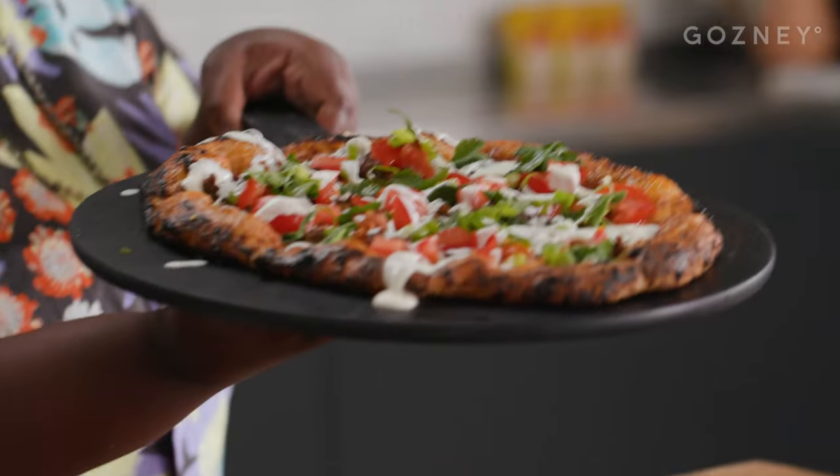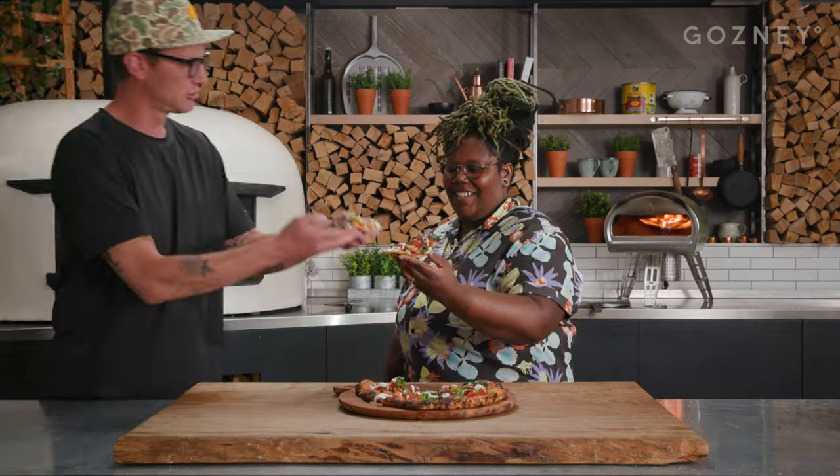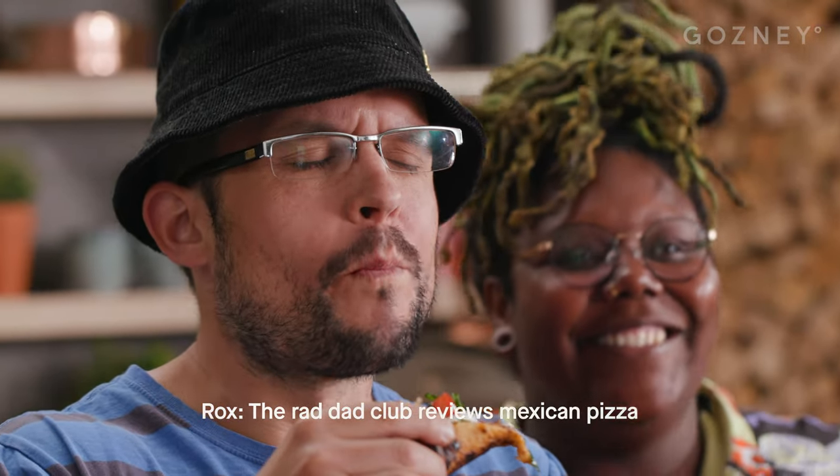This is how you do it — Mexican pizza! For the full recipe, go to ghazni.com. Look at that! We've finished our Mexican pizza and I'm gonna invite my snack buddy Chatham up here. Pizza cheers! The Rad Dad Club reviews Mexican pizza — that is number one. Rad Dad Club approved!